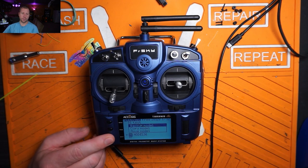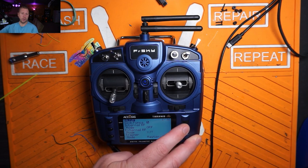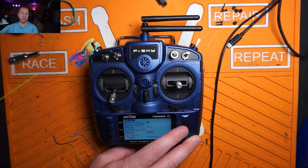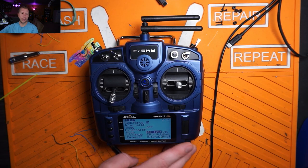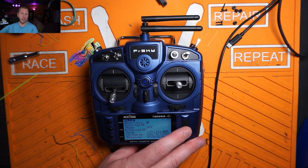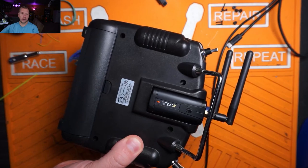Hit page the first time and now we're in our setup. You can name your model if you want. We're going to see that internal and external RF are turned off. Go to external RF and start scrolling through until we find XJT Lite — not XJT, which is for the full-size XJT module. XJT Lite is actually the last one on the list. It's going to default to D16. We want D8, because D8 on these SPI boards works way better than the D16 protocol. So select D8. Now if we flip the radio over, we should see that our external module is blinking — red light solid, green light flashing. That's a good sign.